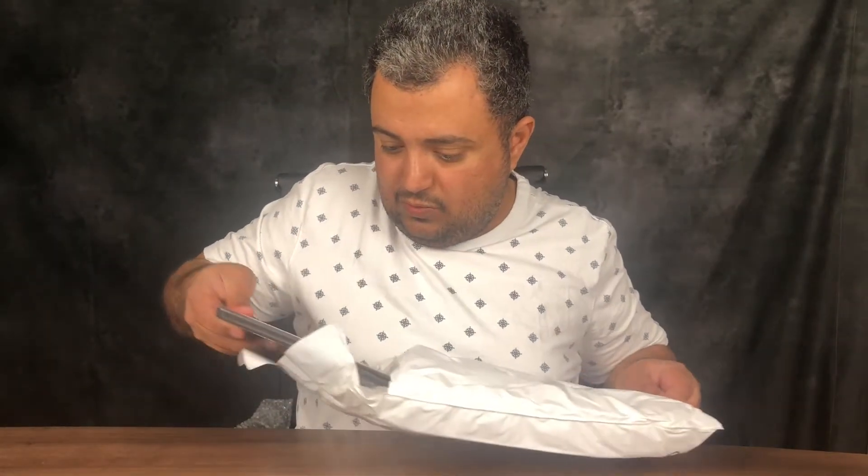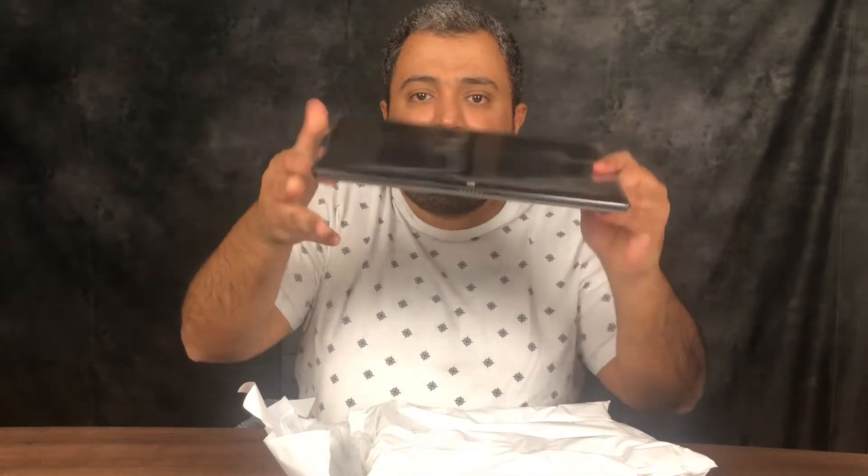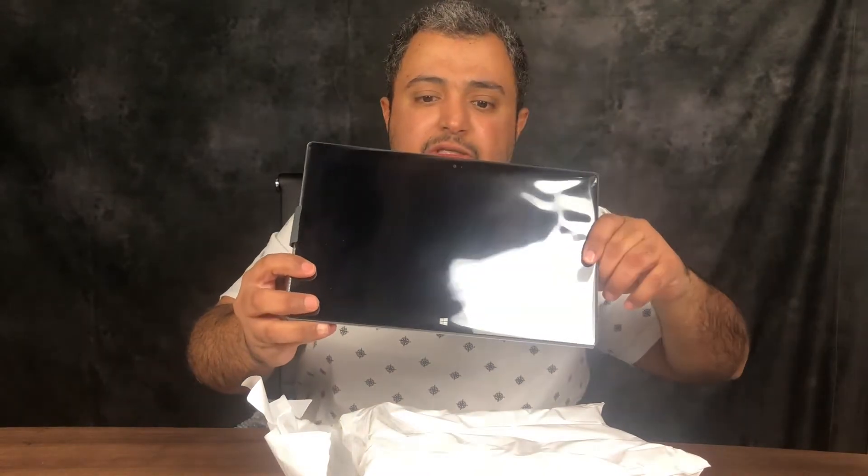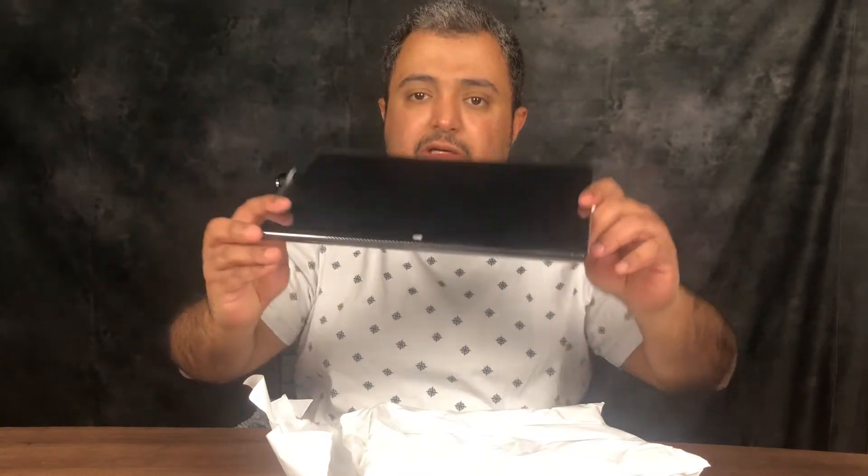It must be the same as the other one. But yeah, I like it. Wow, this one here is still in its cover, in its original cover, basically. I think it's just an open box here, and this is how it looks — so clean, so nice, amazing.